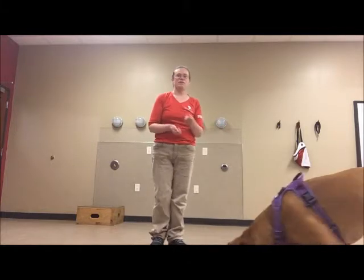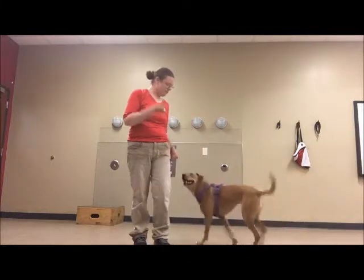So my first goal is just to get her comfortable moving under and lifting my legs.